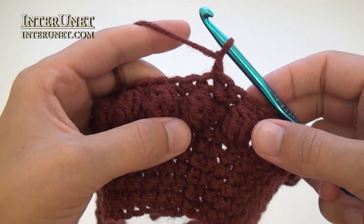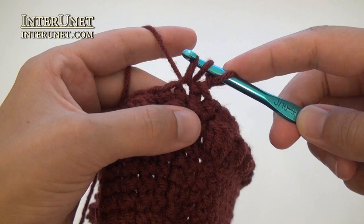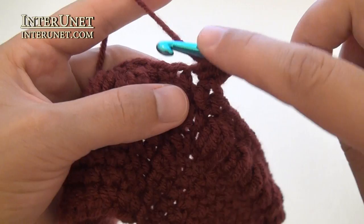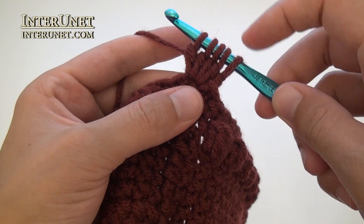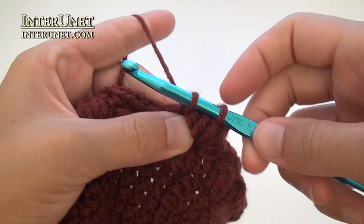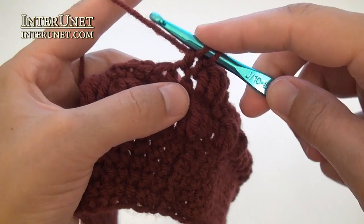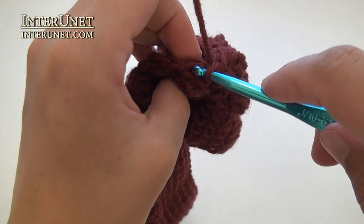For round nine, chain one to pick up the height, then work a cluster into the same base chain, and so on. Single crochet one, and just alternate cluster and single crochet one to end of the round. At the end of the ninth round, after the last single crochet one, work a slip stitch into the second chain.